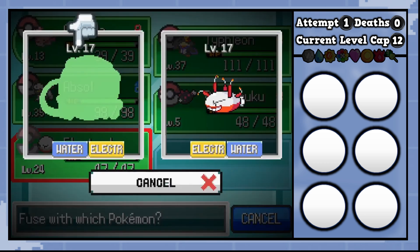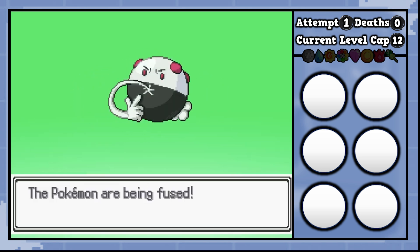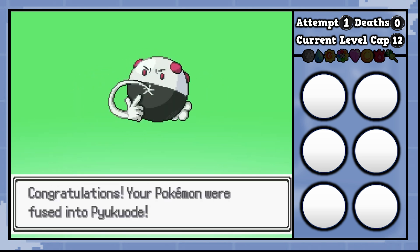That was more of a squished Pukumuku. So this one's probably going to be a black, white and pink Electrode, I would presume. Let's check it out. And there it is — the signature. I really like it.